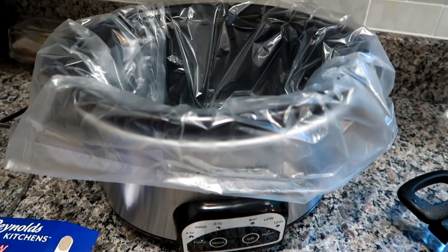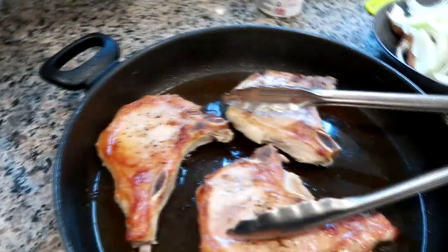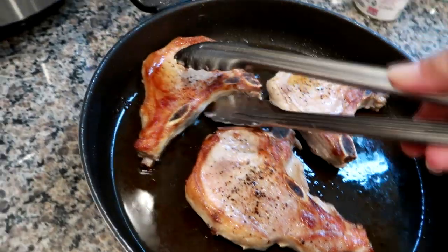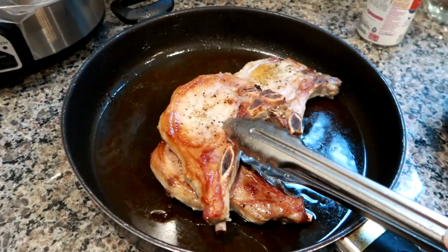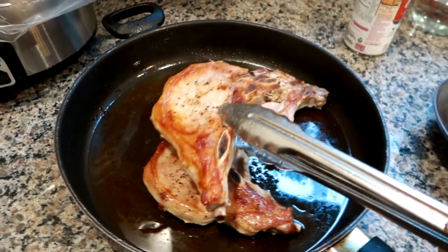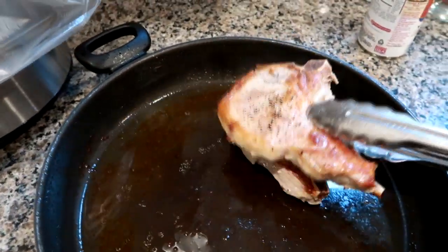I have my crock pot lined — I like to use Reynolds slow cooker liners. My pork is beautifully seared up. By searing rather than putting the pork chop in raw, you're going to get a better result at the end. I'm going to go ahead and get the pork chops in and fit them in the best I can.